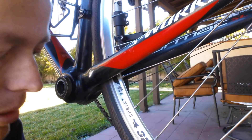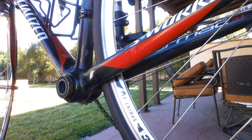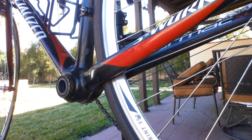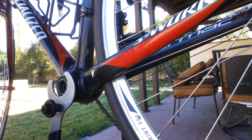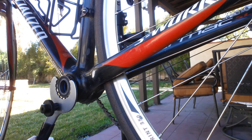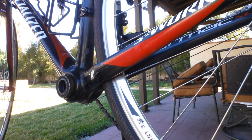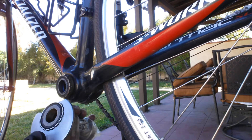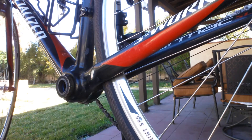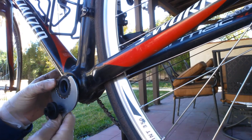The only other thing to do is to actually remove the bottom bracket. This is the tool, and it's designed to fit on the notches on this bottom bracket. The SRAM uses a GXP bottom bracket and it takes the same wrench. This is an English threaded housing.